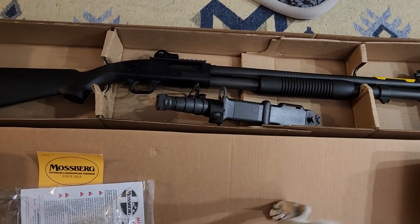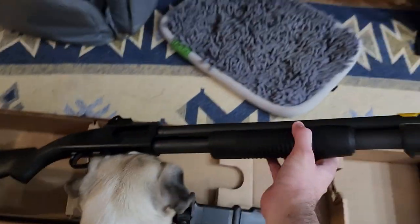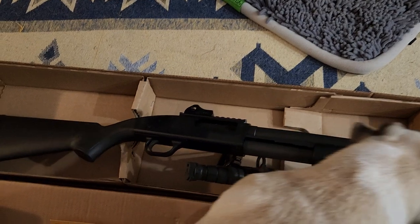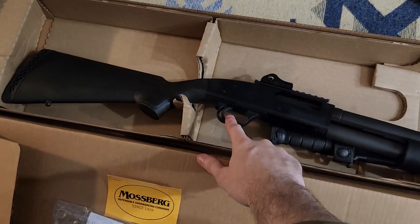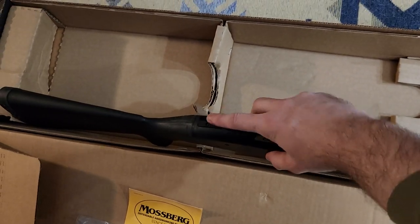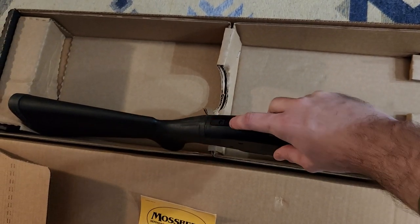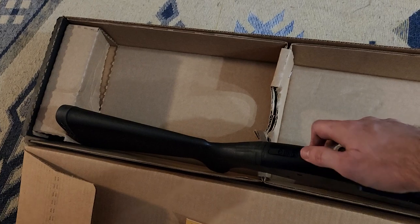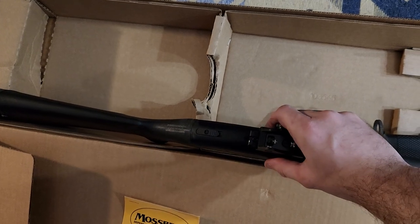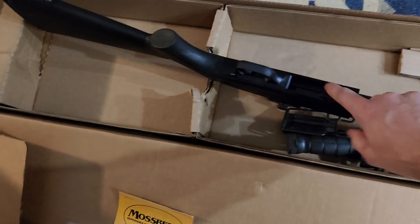That's the 590A1 review. You can see it's semi-auto pump. Bullets go in here, up through there into the tube. It has a safety here. It's got a thing here that lets people know what mode you're in — if you're in full pump or semi-auto pump.